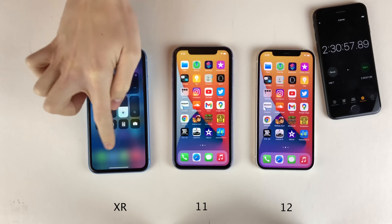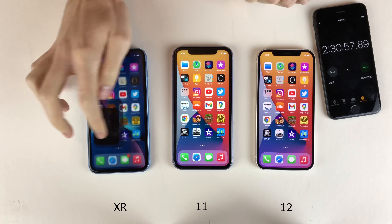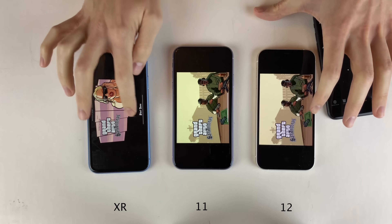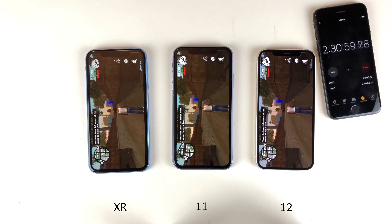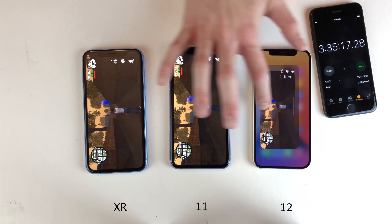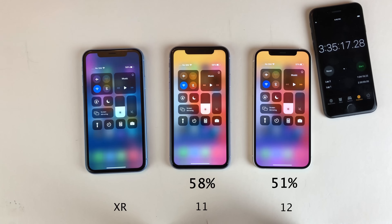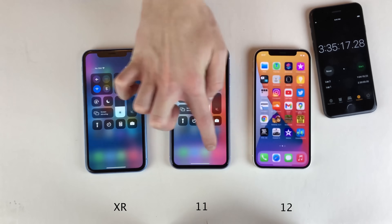Next up we're going to do one hour of gaming in Grand Theft Auto San Andreas. We're going to open up the game on all of them, get into the game, and leave it running for an hour. After an hour and four minutes, the 12 is at 51%, the 11 is at 58%, and the XR is also at 58%. The 11 and XR are tied and leading at 58%.